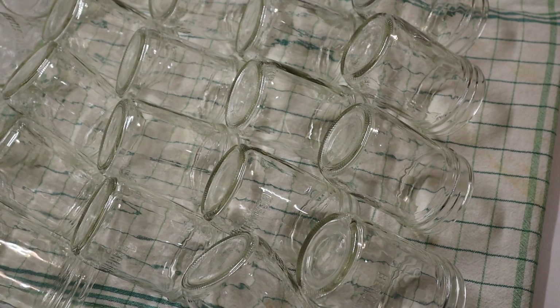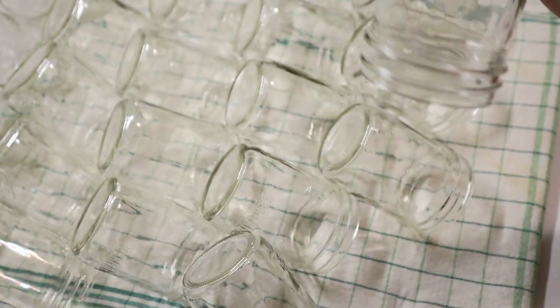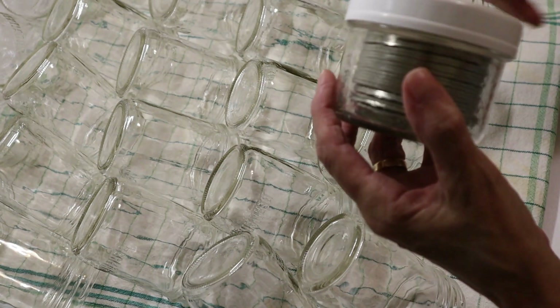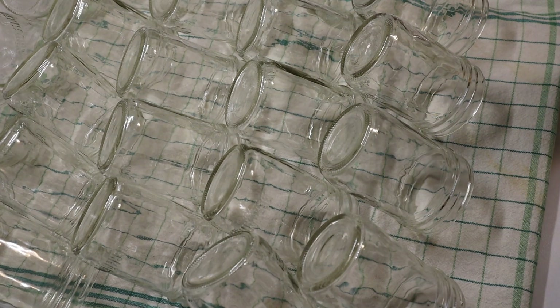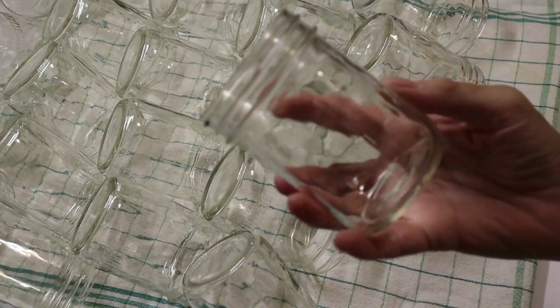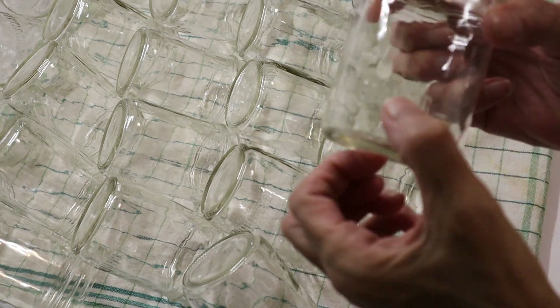Today's project is to take all these lovely little jars that my son brought to me — I've washed them all and saved the lids. I'm not going to use these lids for this project, so I've put them aside — I'm saving those for when I do canning, but I won't be doing canning today. What I'm going to be doing is organizing my spices in these jars. The nice thing about these jars is that there is very little texture on them and they're very see-through.